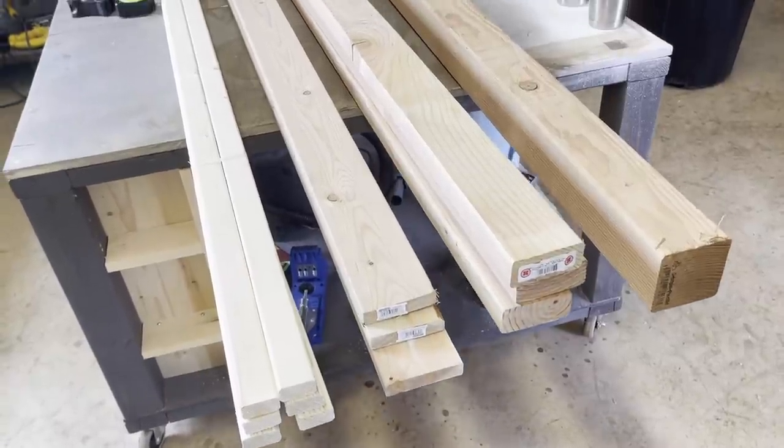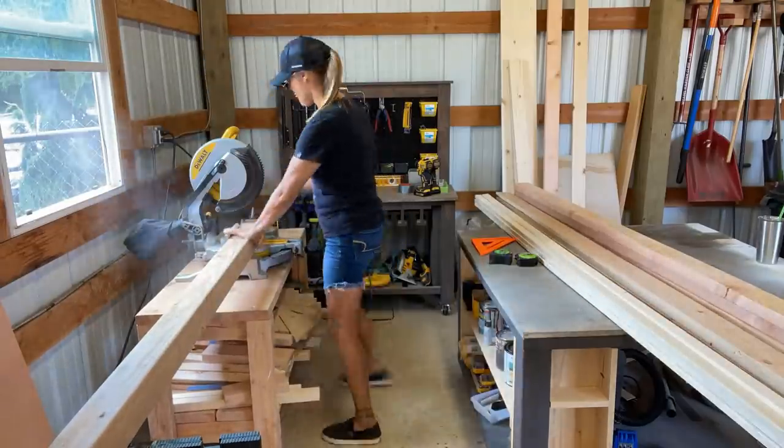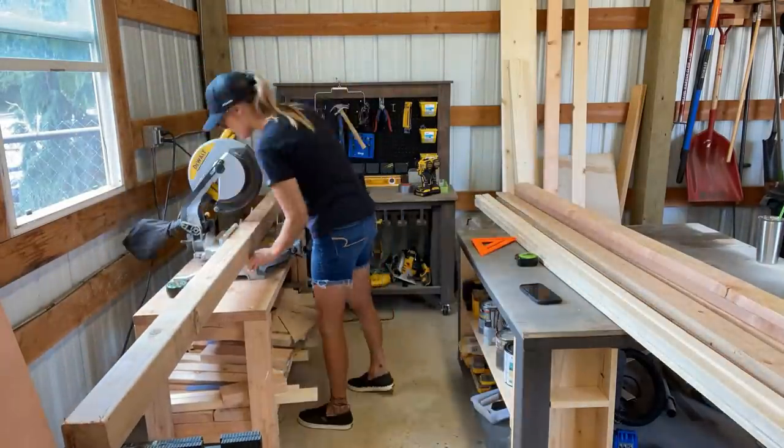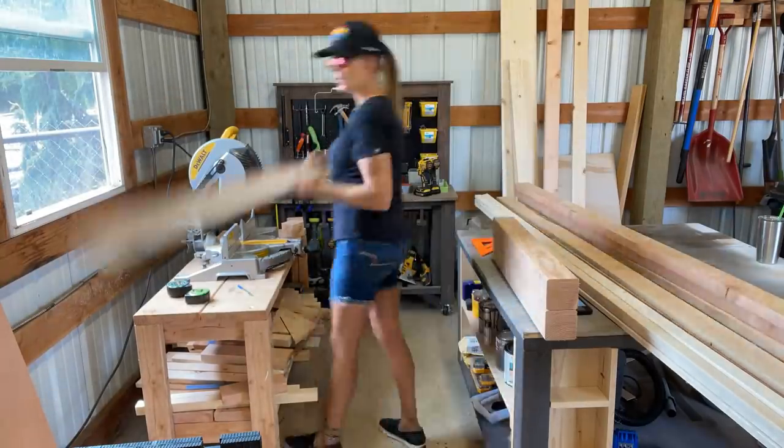To get started you're going to need some 1x2s, 1x4s, 2x4s, and a 4x4. All of the exact boards and cuts will be in the plan link.